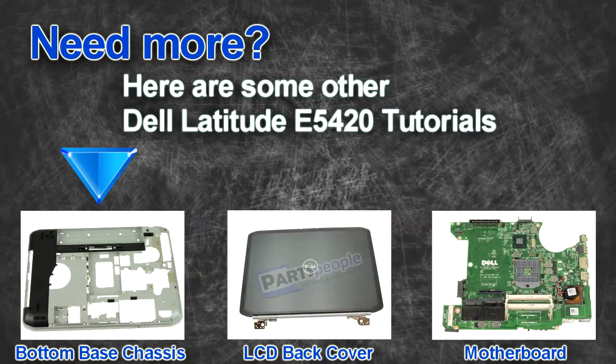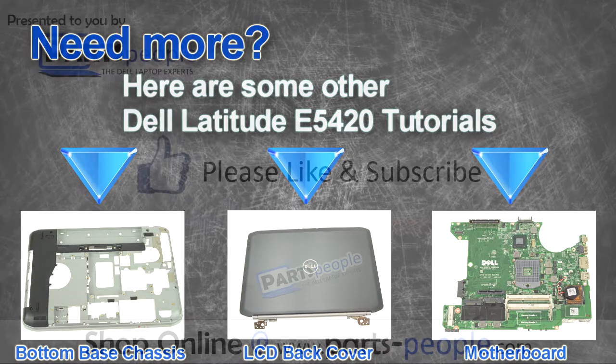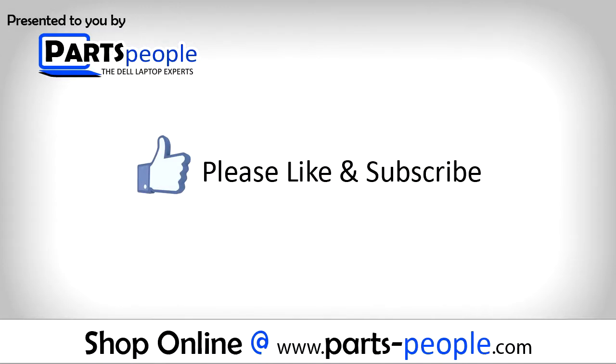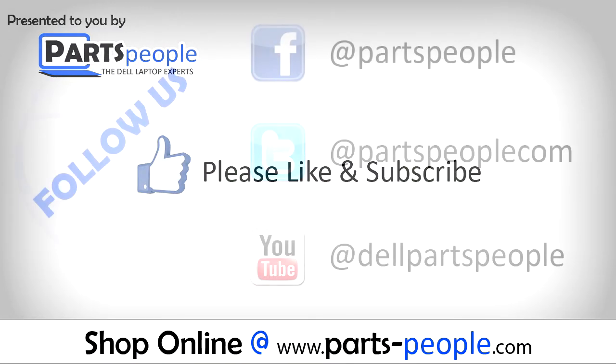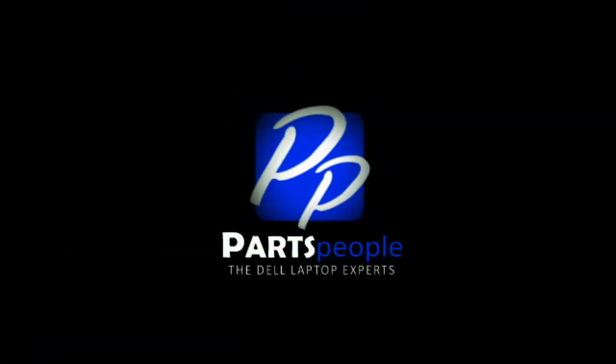Are you looking for some more tutorials? Check out these other videos. If you enjoyed this tutorial, go ahead and like the video and subscribe to our YouTube channel. Check out PartsPeople.com where we have hundreds of tutorials and hundreds of thousands of parts. Thank you for using PartsPeople for your video tutorials. PartsPeople.com